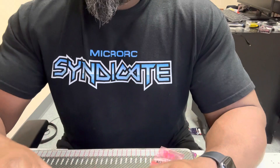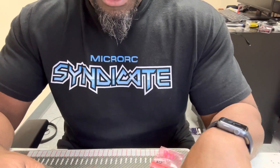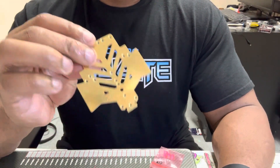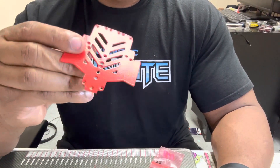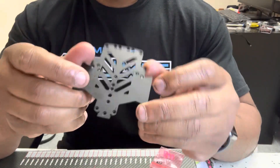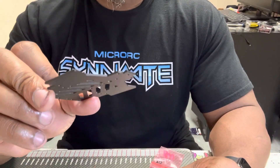A couple of chassis options are available: we've got your raw, your red, and your flat black. I kind of like the flat black — I just did those today, I like it a lot.